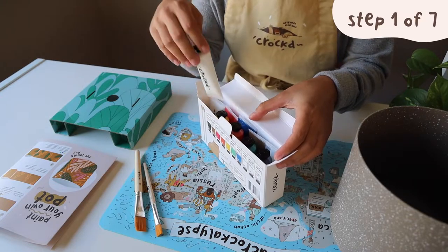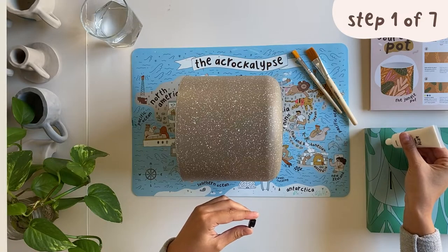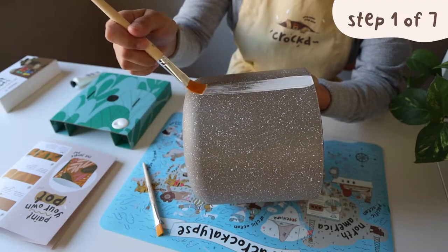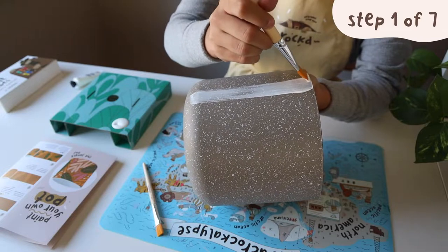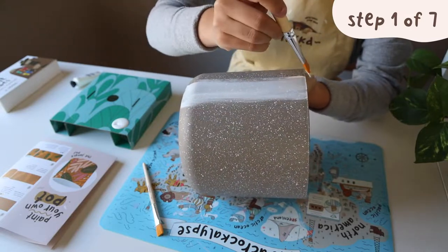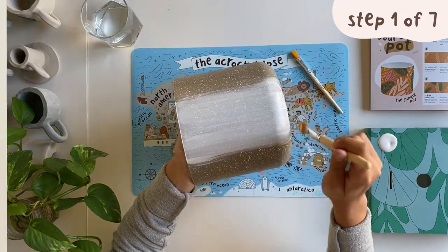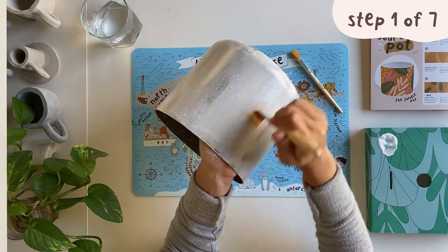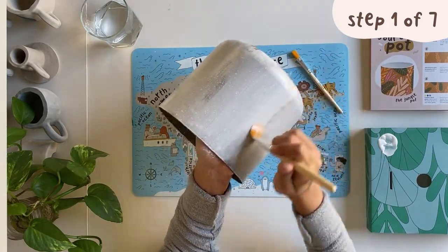For step number one, we'll first cover our planter with a thin white base layer. We'll use the bigger paint brush for this, moving the paint brush in one direction only and making sure we're covering the base of the pot all the way to the rim. Notice how I place my hand on the inside of the planter so I never have to touch the wet paint on the outside.